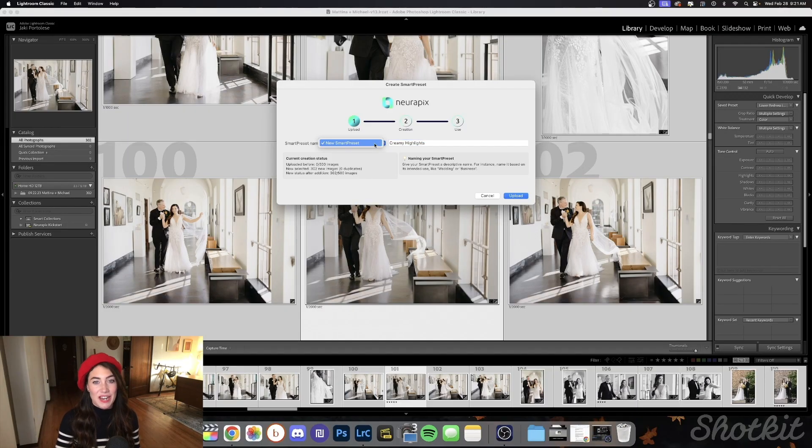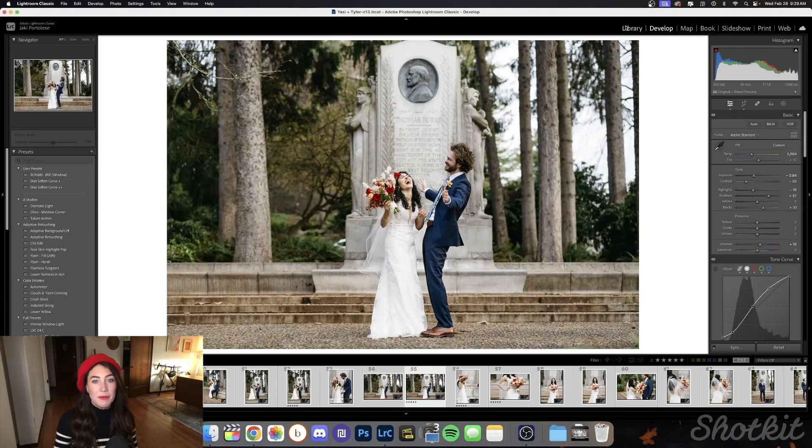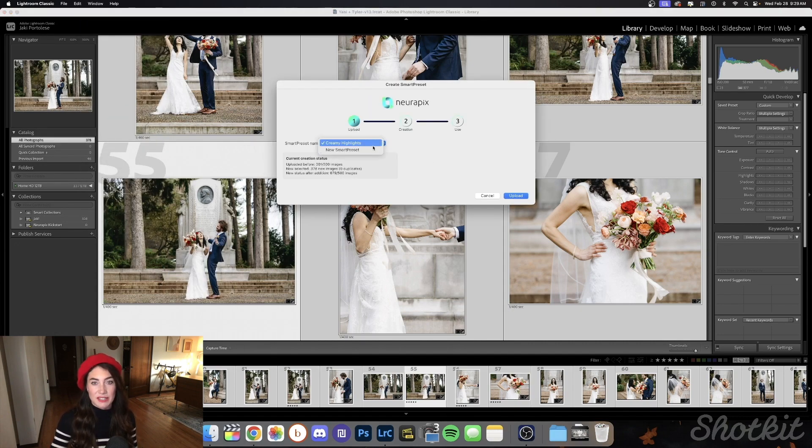Since I've personally been doing wedding photography for a little while, we're going to select regular creation and establish a name for our smart preset. Now it's going to upload our photos to the Neuropix servers in Germany — and the servers belong to Neuropix, so we'll have maximum security for our photos, no worries there. This wedding I've chosen is a micro wedding with only 300 images, so I'm going to choose another wedding with a similar color palette and editing style to add to the smart preset. After going back to the drop-down and uploading more, we've now uploaded 500 images and can officially create the preset.